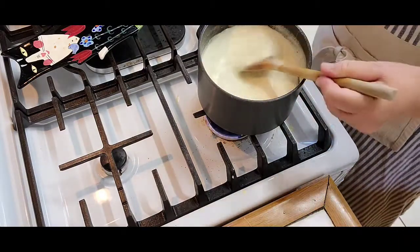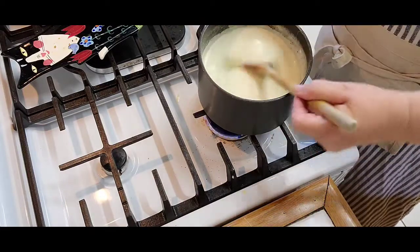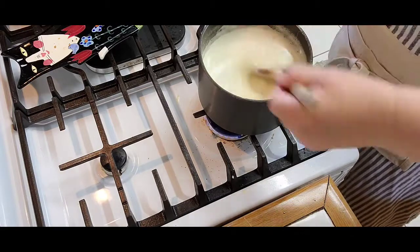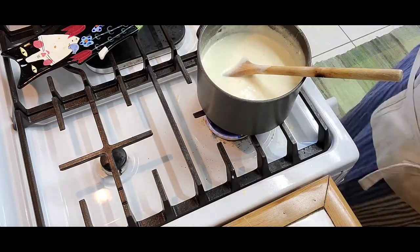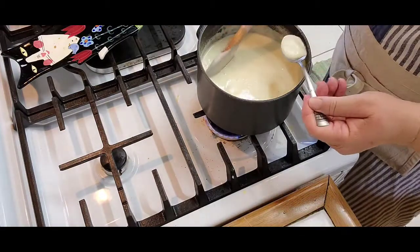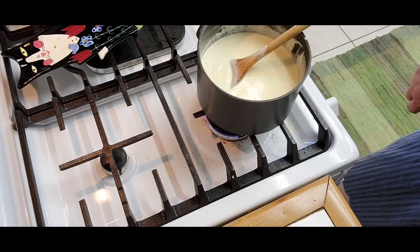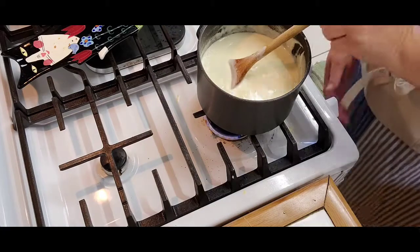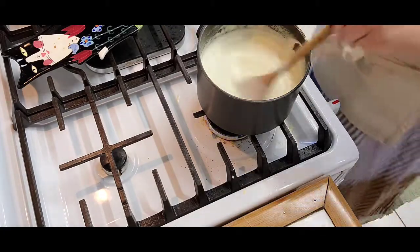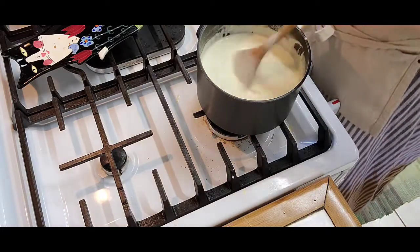Sometimes a tablespoon of cornstarch with a little bit of water will thicken it to make it so perfect. Let's try it now. Oh my god. Yummy. Cheesy mustardy sauce. Yes!